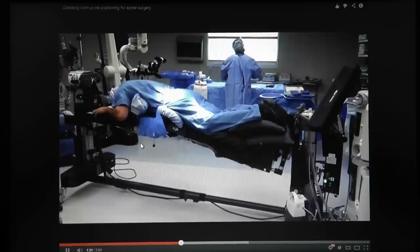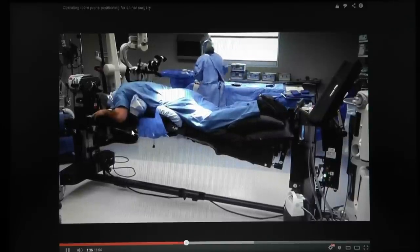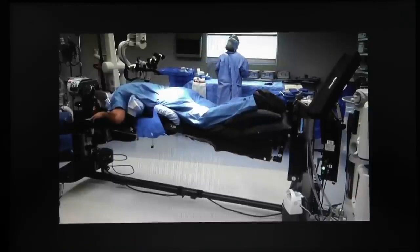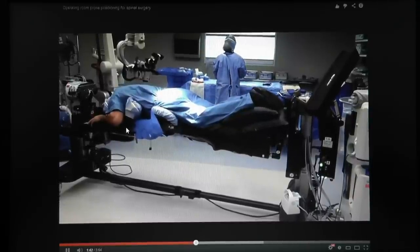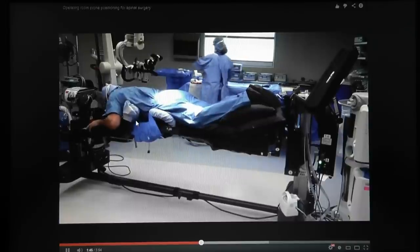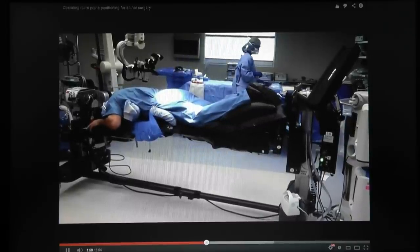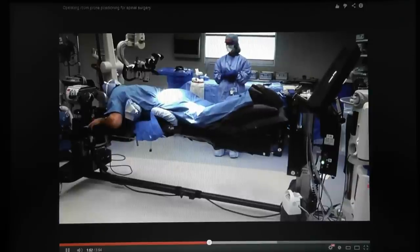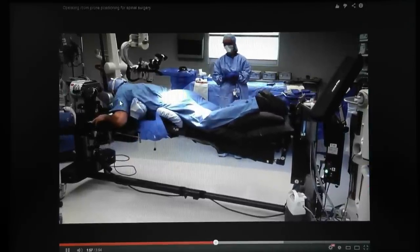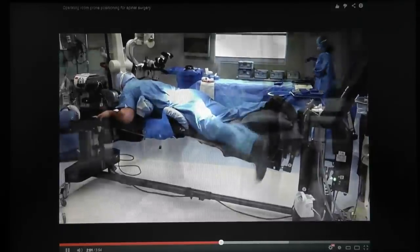I usually have the head as high as comfortable, though the microscope angle makes it difficult. Sometimes we use Trendelenburg — head lower — which puts a lot of pressure on the face and eyes. I'm 46 and healthy, but when I was in Trendelenburg I could feel pressure on my face like hanging upside down. I do things like this because I want to feel what the patient experiences.